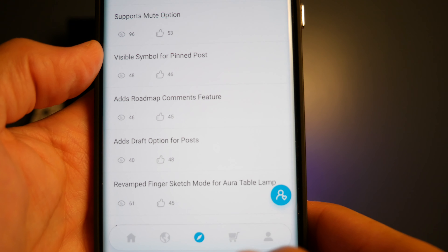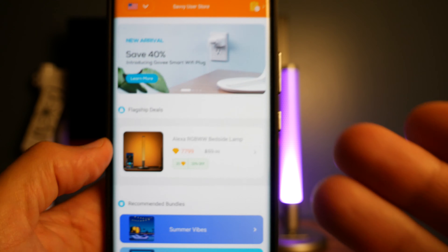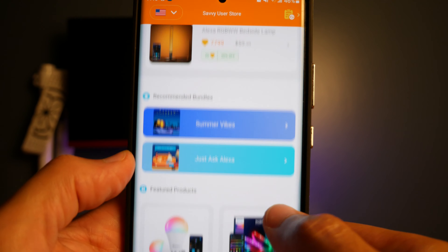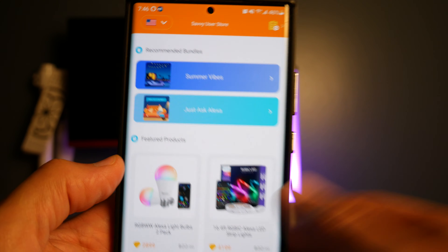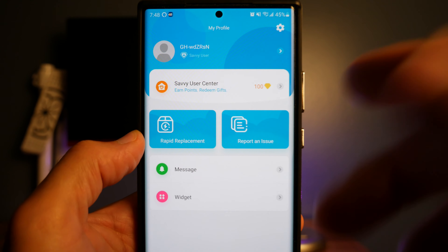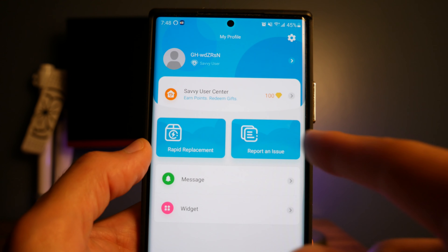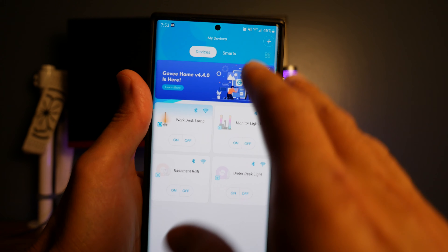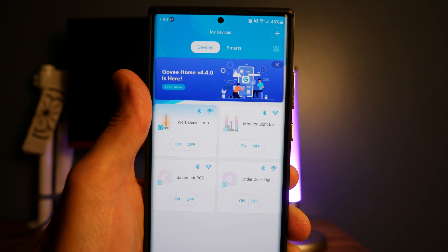The next page with the shopping cart icon is their own little store where you can see any deals they have and purchase any of their products right from the app. The last page is settings and your user profile, where you can also report an issue or ask for a replacement. Back on the homepage, this is where you'll see all the devices you set up.